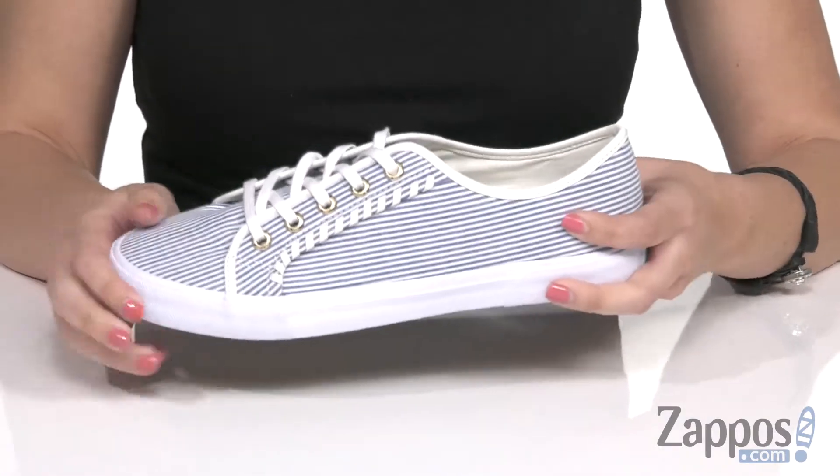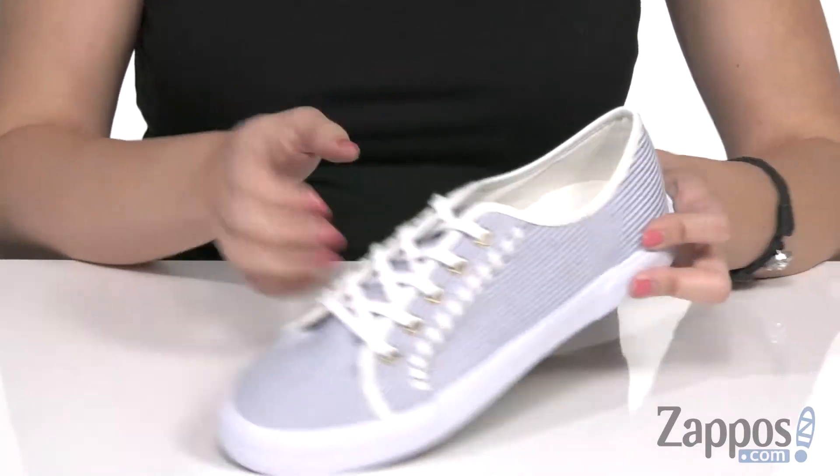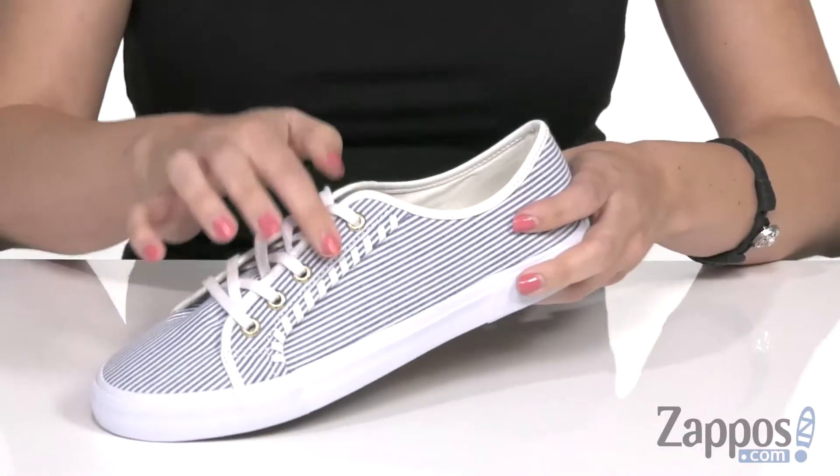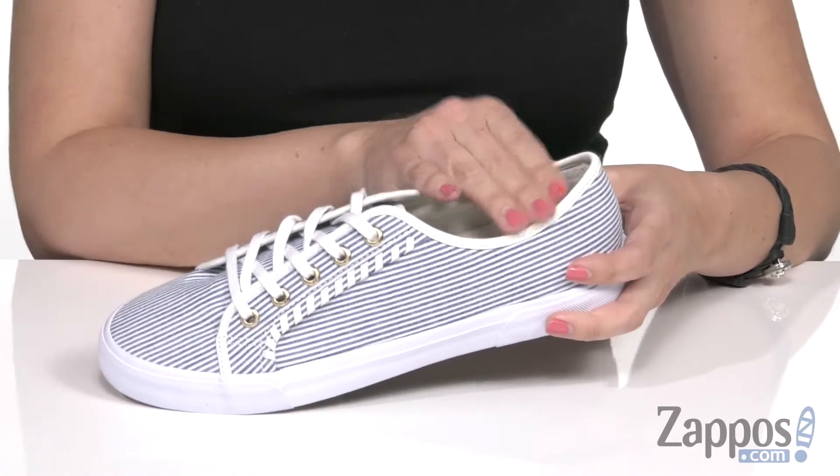The sneaker has a seersucker silhouette with a woven upper and contrast leather trim at the sides. I really love that whip stitch detail. The hardware on the eyelets is a little gold tone, and it's easy to lace up with a low silhouette.